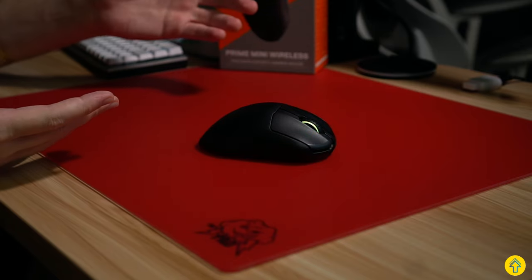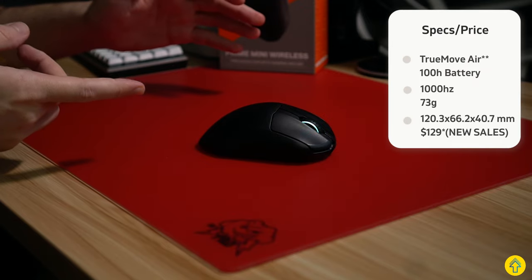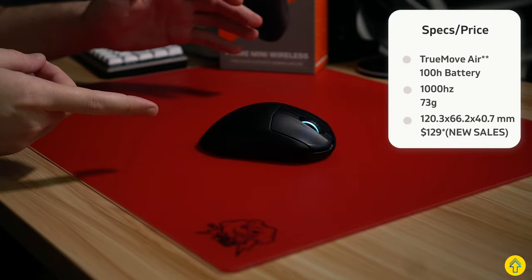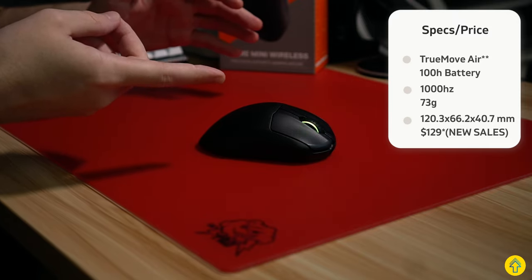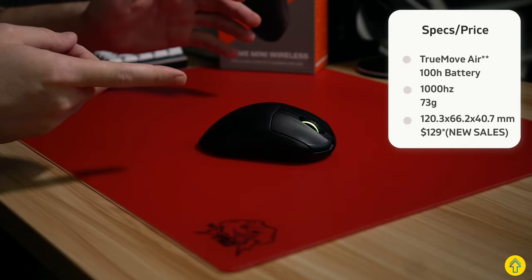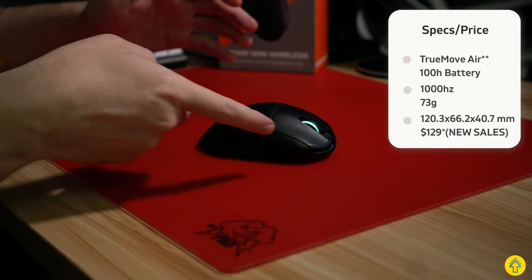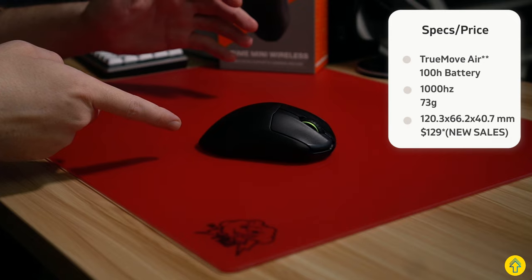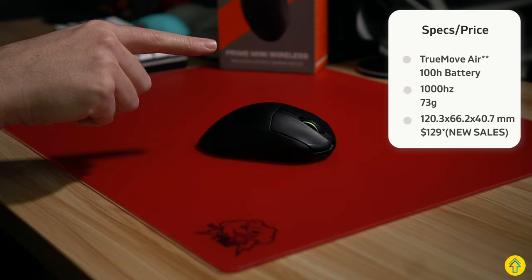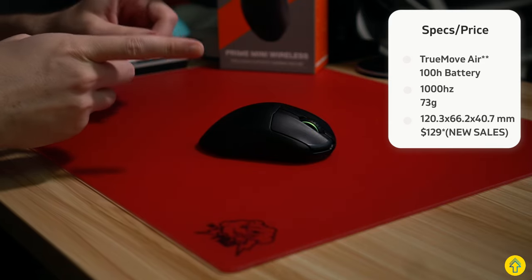Alright, so we're going to knock out the specs real quick, then we'll get to the nitty-gritty. For the sensor, it uses a TrueMove Air sensor by SteelSeries — more on that later. It's rated at 100 hours of battery life with the default lighting setup, so if you disable the RGB, possibly even more, which is crazy — the most I've tested so far this year. 1000 Hz polling rate, 73 grams in weight. Dimensions are 120.3 long, 66.2 wide, and 40.7 millimeters in height. It comes in only one color, black, and retails for $129.99 USD.